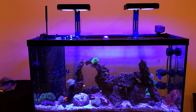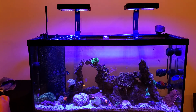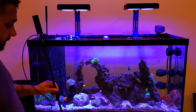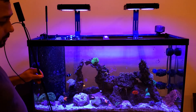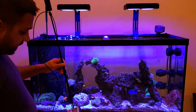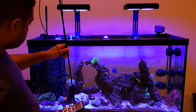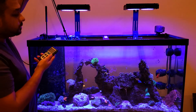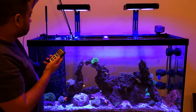We're measuring the power on two Nitro 100-watt LEDs over a 48 by 18 by 24 inch 90-gallon standard tank using an Apogee meter. The lights are running at 60% blue and 5% yellow-white.